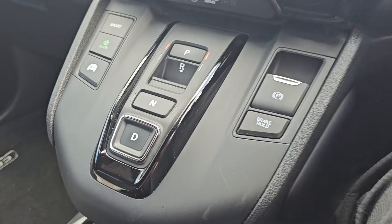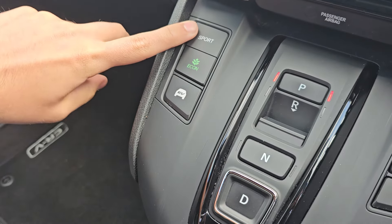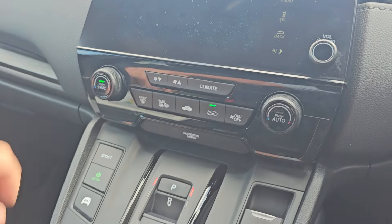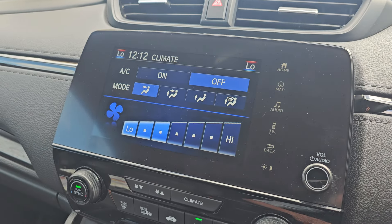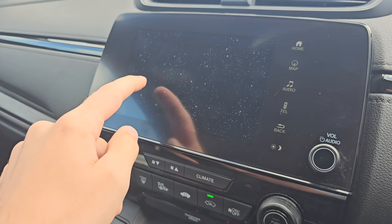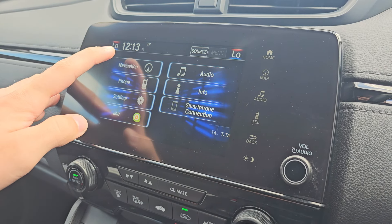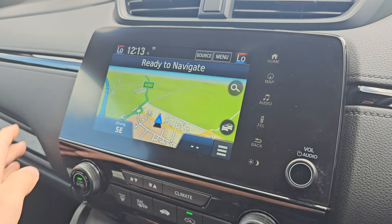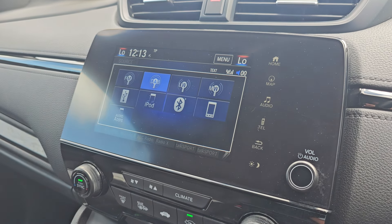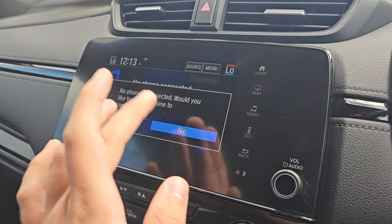Jumping inside, we've got your ECVT gearbox in the middle, electric handbrake with brake hold, and your sport, econ and EV modes. We've then got dual climate control which can be operated via the touchscreen display in the middle. Within this display we've got your satellite navigation, various audio sources, and Bluetooth hands-free built in as well. This screen also comes with Apple CarPlay and Android Auto.